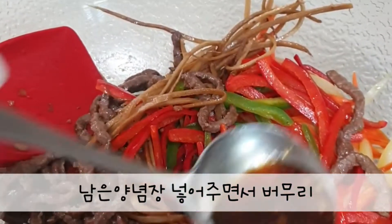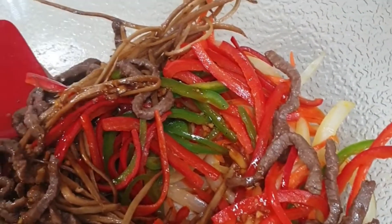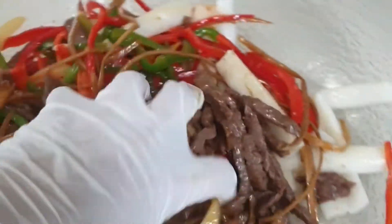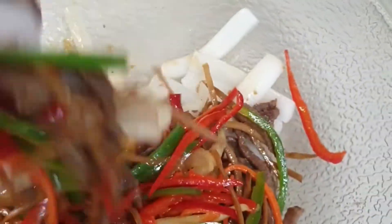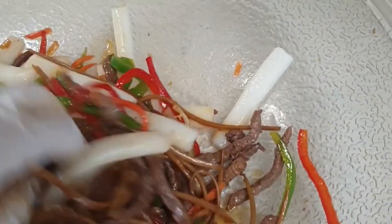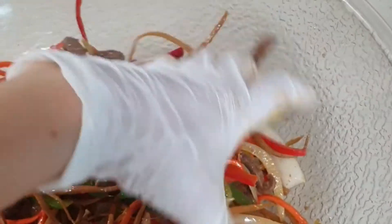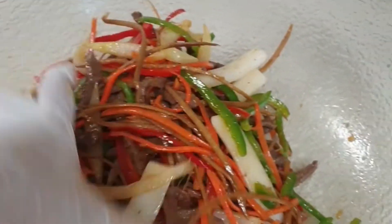1 tsp of salt, 1 tsp of corn, 1 tsp of soy sauce, 1 sugar, and shrimp. Thank you.